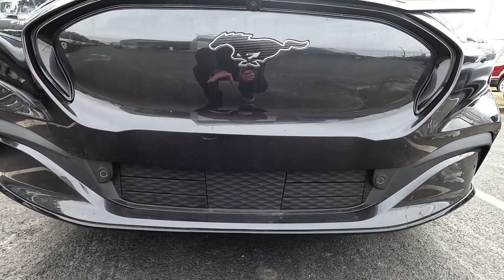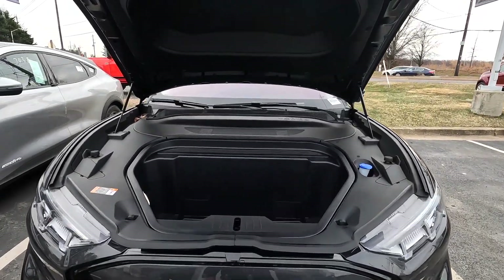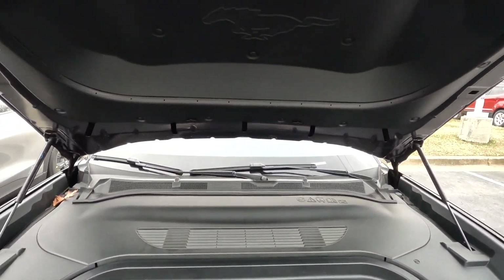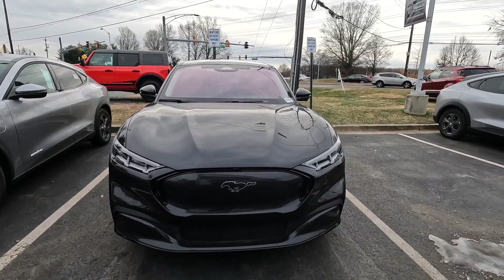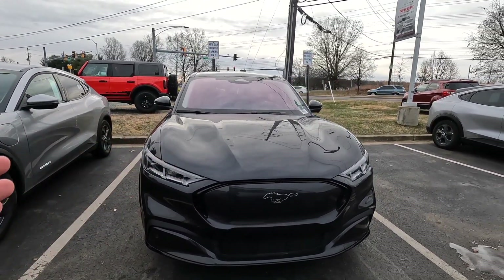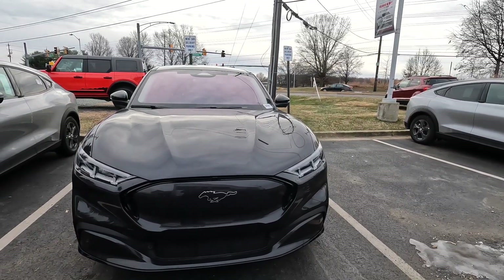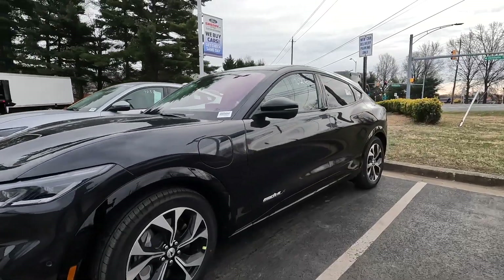This is the frunk of the Mustang Mach-E. As you can see, there's obviously no engine — it's all electric — and it has a surprising amount of storage space. I like how they've kept the Mustang logo here. Overall I think the front looks very good. It does remind me of a typical Mustang, and it's good they kept some muscle to the design, because I know a lot of people weren't huge fans when it first came out using the Mustang's iconic brand image.